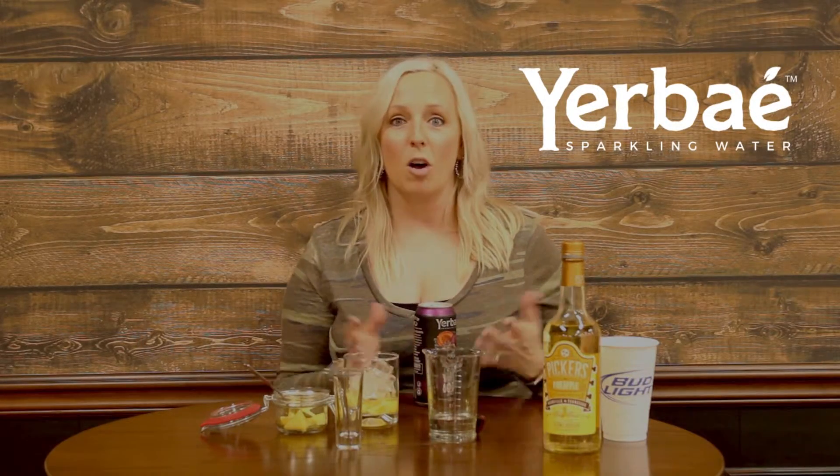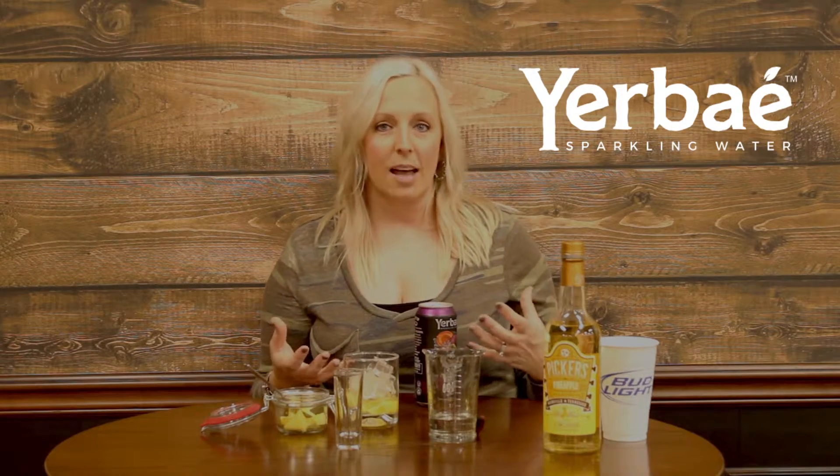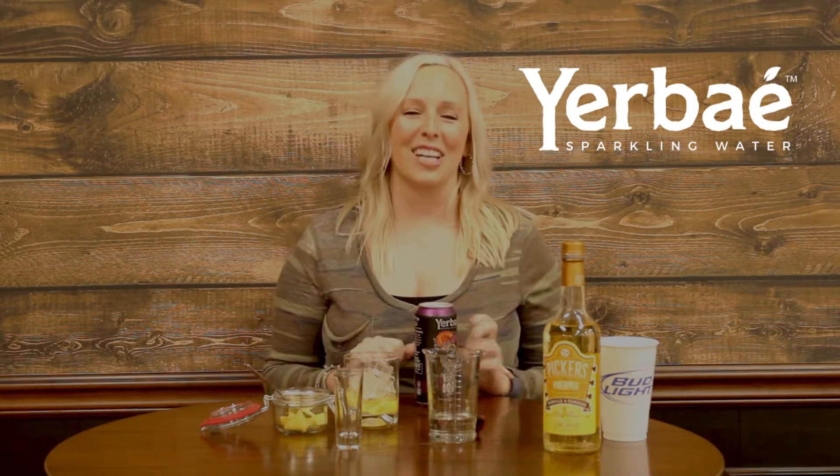Yerbe Mate is an all-natural caffeine source that is in this water, so yes, it is a caffeinated water. But you don't get the sudden surge of energy like you would with other energy drinks. We are using the Mango Passion Fruit Yerbe for this.